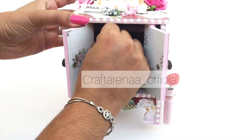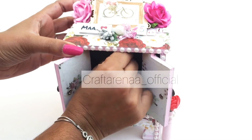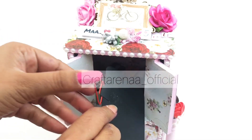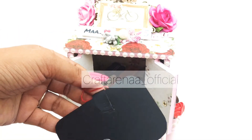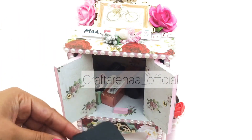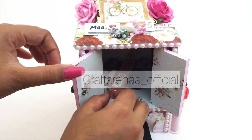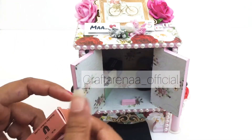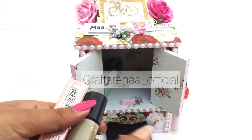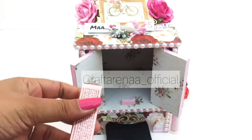You can write any quotes or paste any pictures on the hangers. We left it blank because of the customer's privacy needs. We have also put some cosmetic items here which are being gifted to the customer's mother.